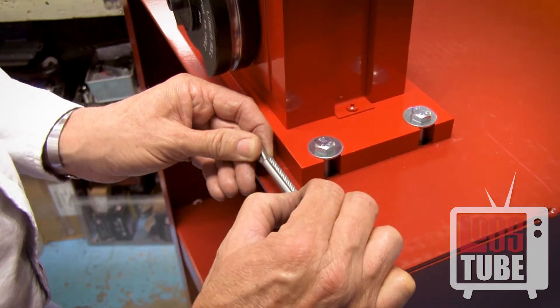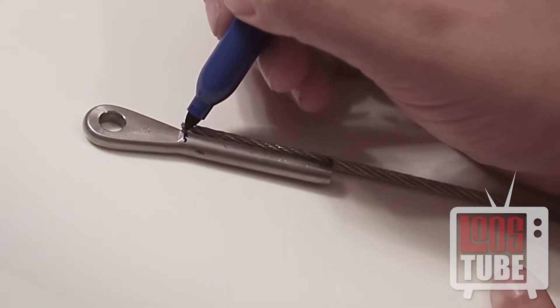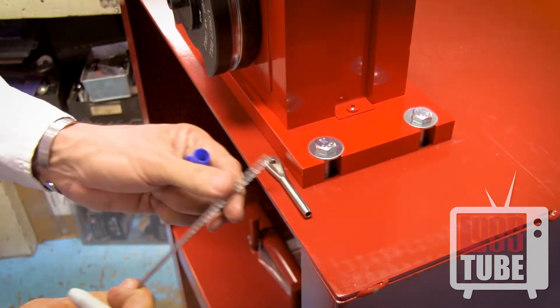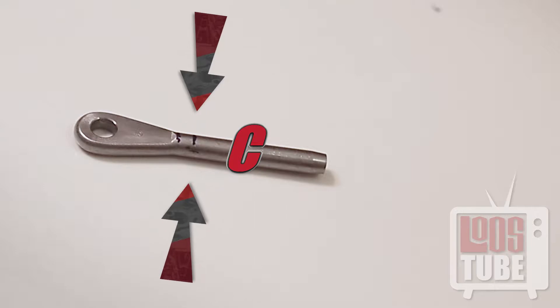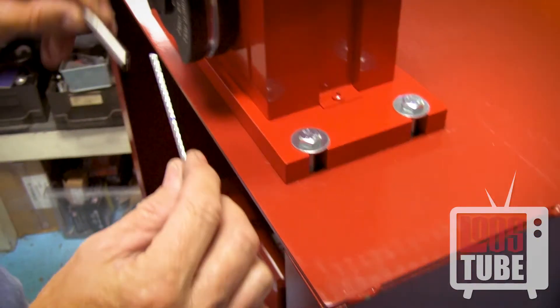Place the cable beside the terminal aligning point A with the tip. Now mark on the fitting where the cable ends. This is point B. Now place the cable next to point B perpendicular to the fitting and make another mark that is equal to the diameter of the cable. This is point C. Point C is important to find and remember because it is the point that you will align with the dies to begin your swage.